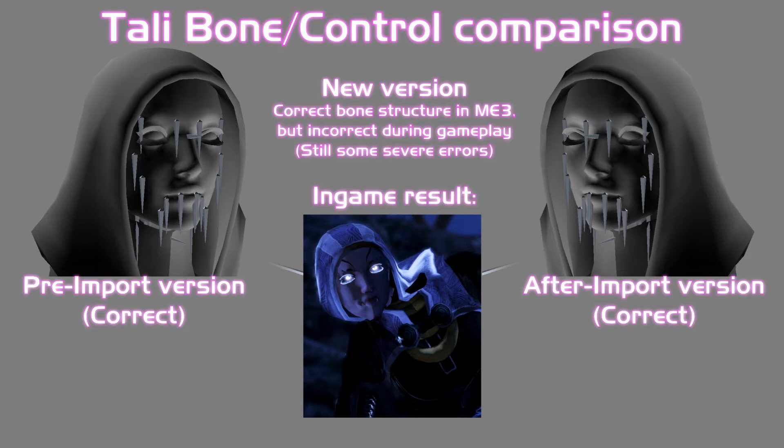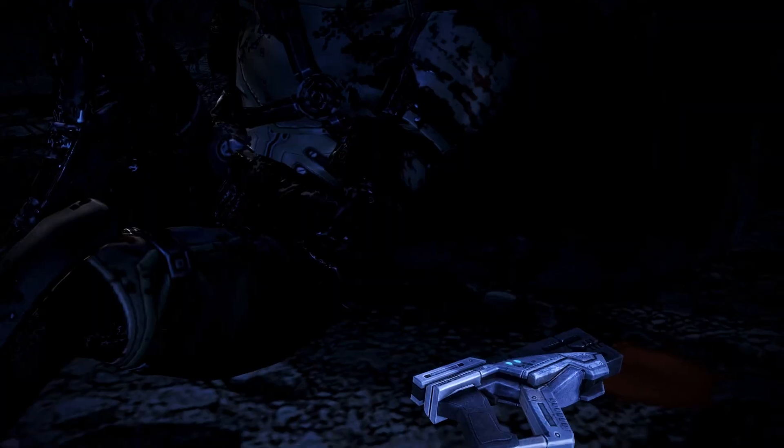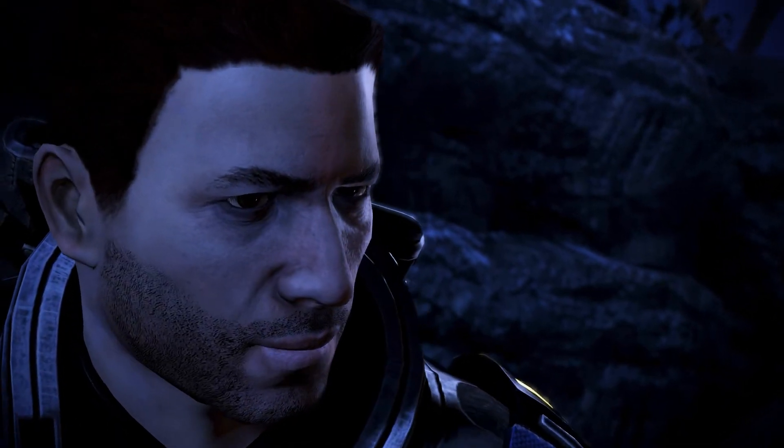Unfortunately, it seems that when I import this newer and more working Tali, it seems to go a bit weird. But nevertheless, I think we can work around this one way or another.